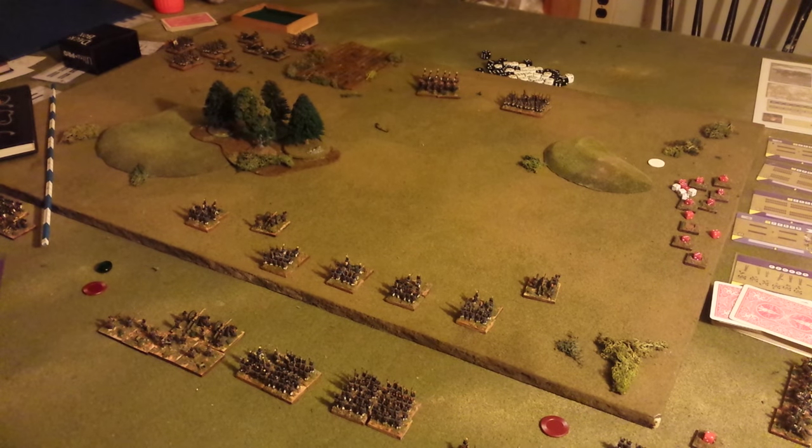Hey folks, here's a general wargaming update for you. I haven't given one of these in a while. I've got some of my 10mm Napoleonics out at the moment. I had a few games over the weekend — it was really fun. Loved it.